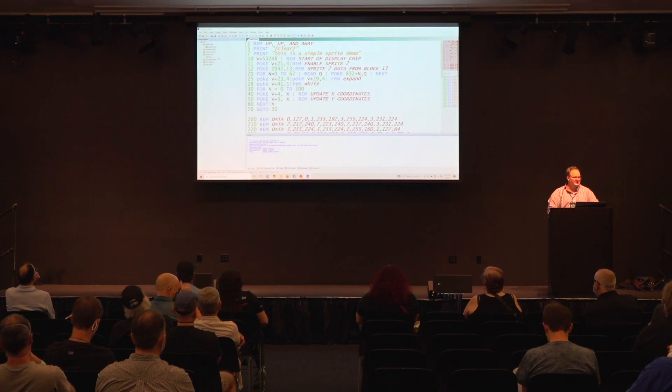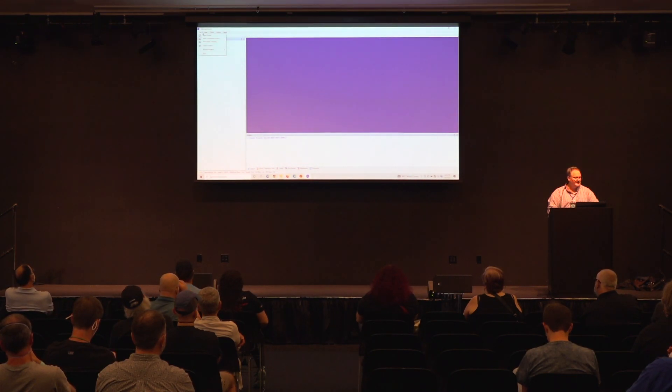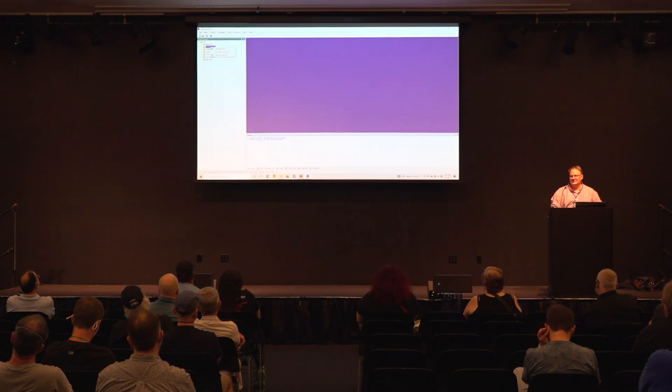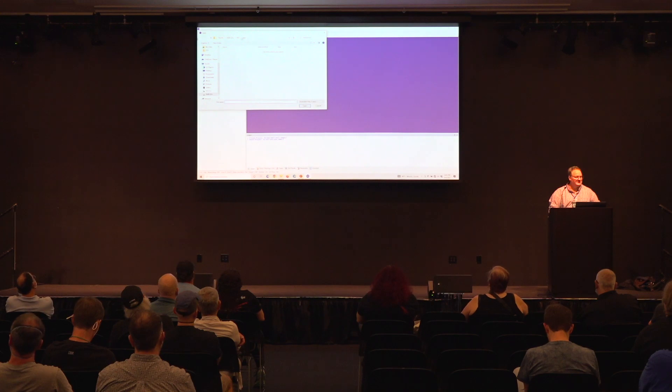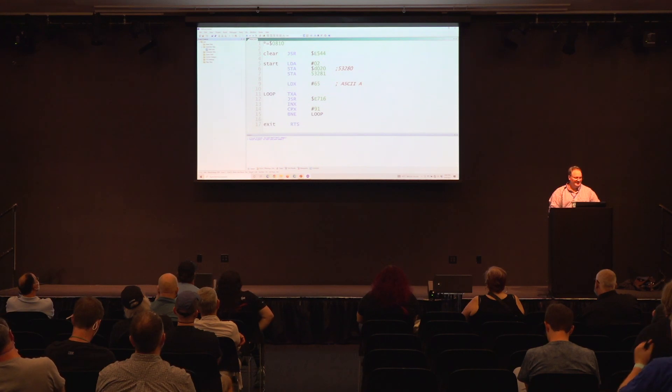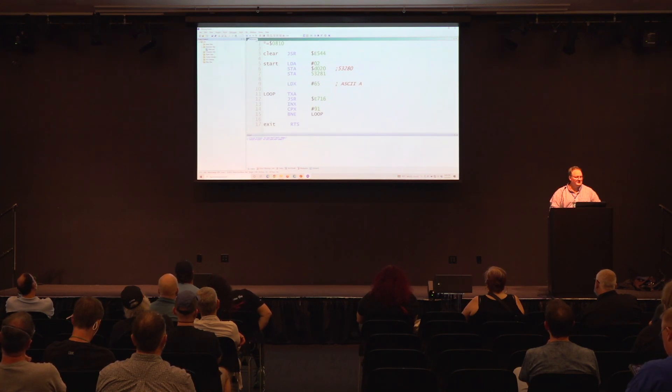Let's close down this last project and create a new one. I'm going to pull in something I already had ready to avoid worrying too much about my typing skills. This is a quite simple assembly program — it's just going to print out some ASCII alphabet characters, starting at a specific spot in memory. When I run this, something maybe unexpected is going to happen. Let's build this project to a file and run it. It didn't do anything.